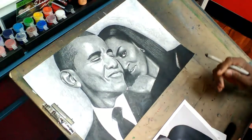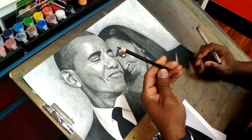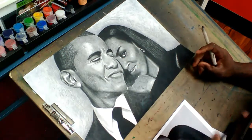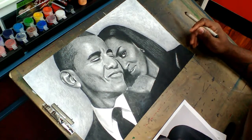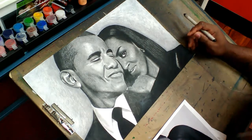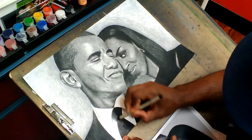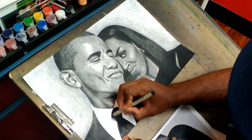I'm using Prismacolor pencils, which is a high-end type of pencil that I use, and I'm doing it on a smooth surface cardstock — white paper, smooth texture. It gives me the opportunity to blend and give the picture a smooth, realistic look to the drawings.